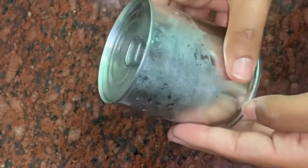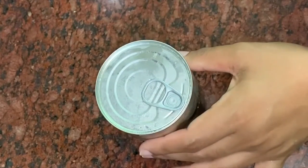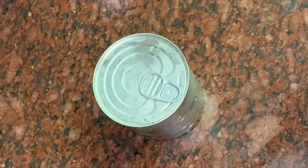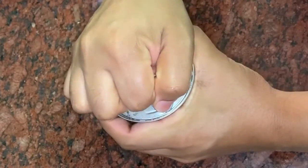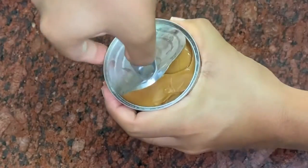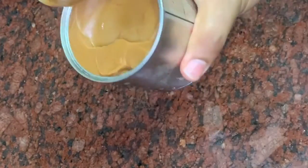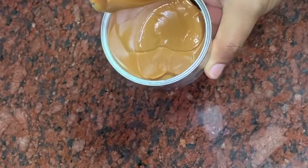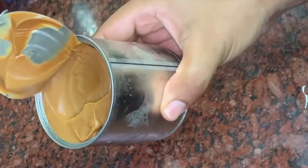I am going to put it on the fridge to set. Now we will finish the top layer. It has a dark brown color. I am going to add the condensed milk on this side, then pour it on top — and it is ready to pour in.